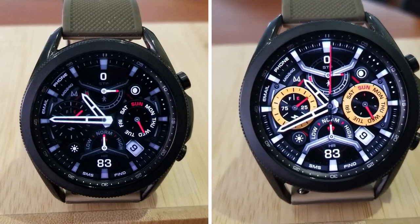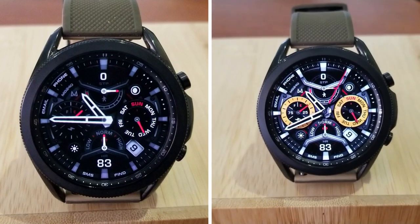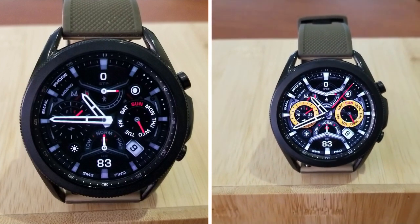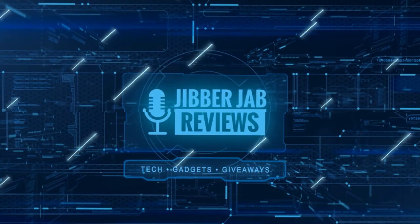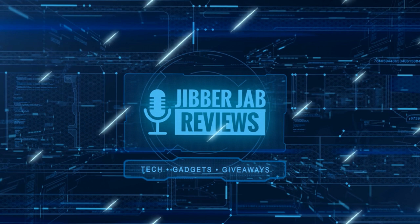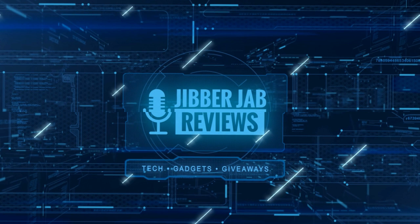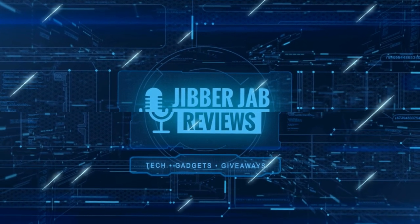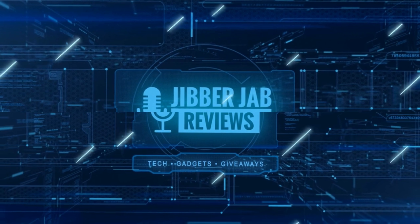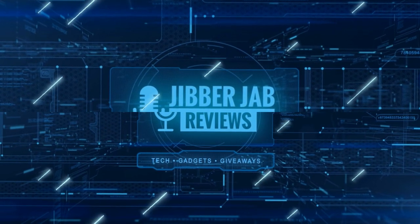If you liked the review, show us some love with a thumbs up, subscribe to the channel, and share the video with your friends. With your support it really helps me keep the channel going so I can continue to offer you guys discounts, giveaways, and of course fresh content. I'll see you in the next episode — until then, take care.